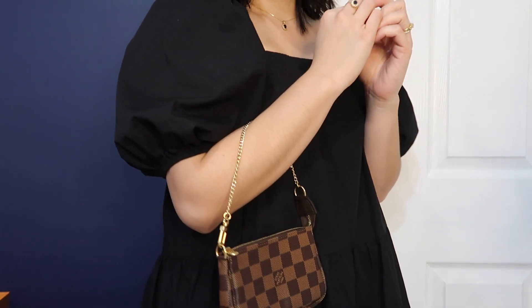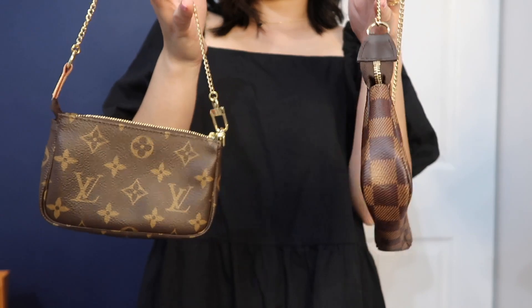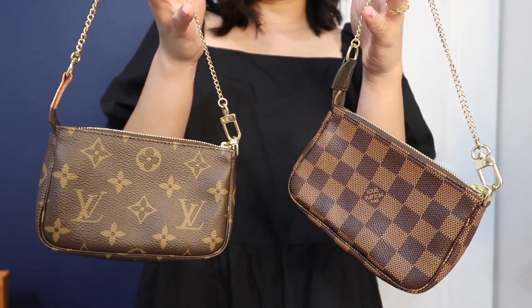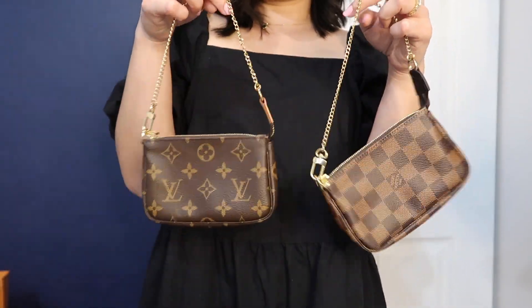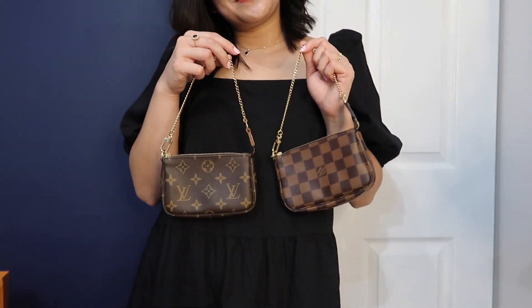I know a lot of people like to use this as a catch-all inside their bigger bags, but I honestly love wearing this by itself. I'm gonna show you guys the different straps I use to style them.